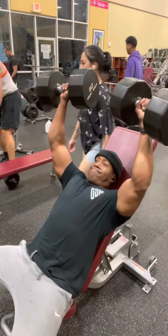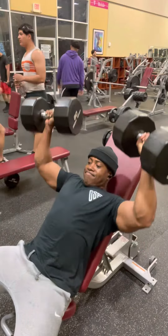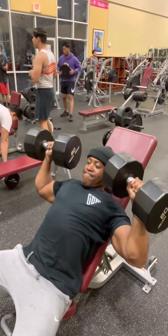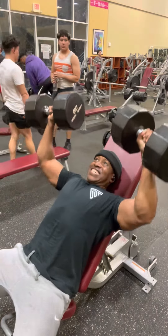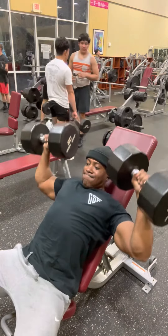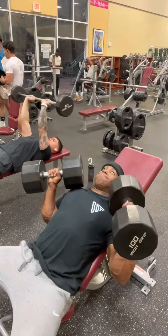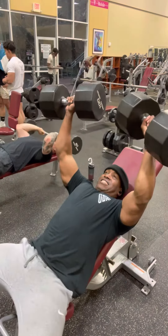Alright, so we're gonna move into incline. This is by far my favorite exercise for building chest. I've seen so many gains once I started prioritizing incline — I've seen a difference in my physique and my strength. Definitely want to prioritize incline if you're trying to build a strong chest or a strong bench.